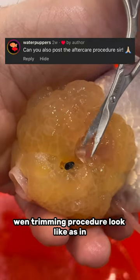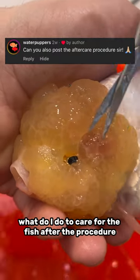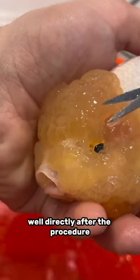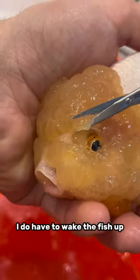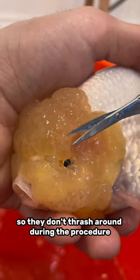What does the aftercare of a wen trimming procedure look like? What do I do to care for the fish after the procedure? Well, directly after the procedure, I do have to wake the fish up because I put them into a mild trance with clove oil so they don't thrash around during the procedure.